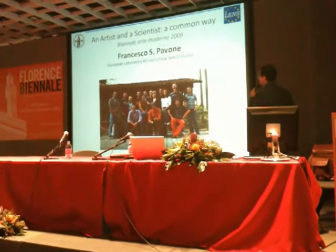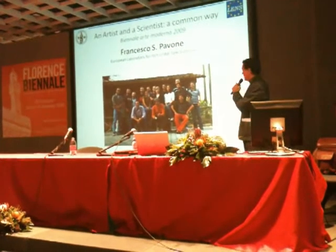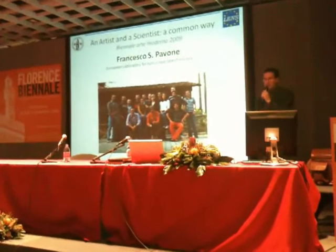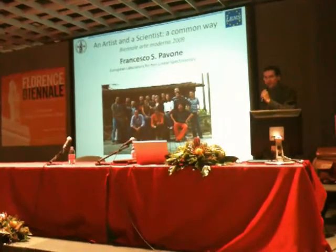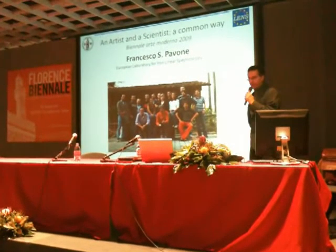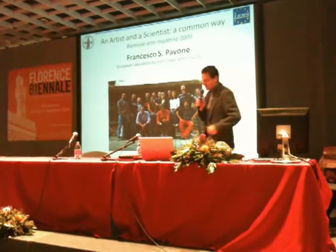This is a very interdisciplinary group, because in this group we have biologists, biotechnologists, physicists, and engineers. We also have the great opportunity to work with a wider group of medical doctors. And I think interdisciplinarity is one important point we would like to stress in this kind of conference.